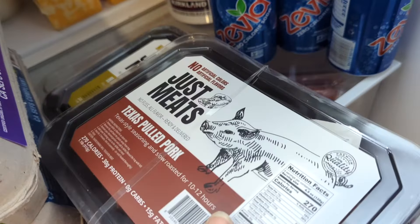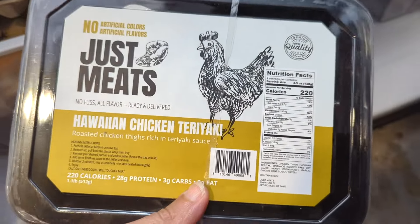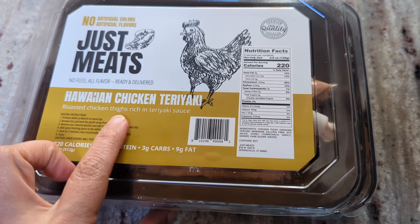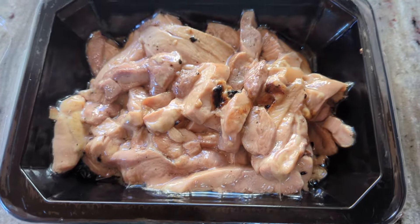I'm about to head down and see what I have left. I know I have a pork dish and a chicken dish. I'm going to grab one of those for dinner. These are the two I have left. I think I'm going to do the Hawaiian chicken teriyaki tonight. I think Levi will be excited about this. This one is chicken thigh — the last chicken dish I had was chicken breast, so I'm excited to see how the chicken thigh is.